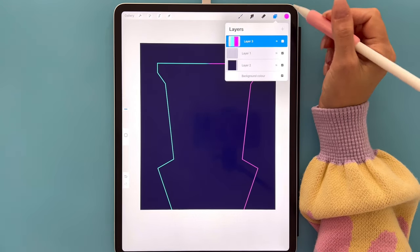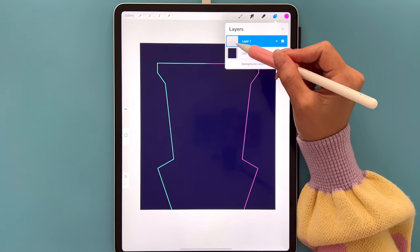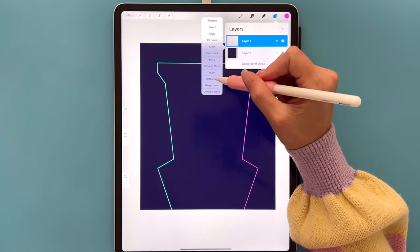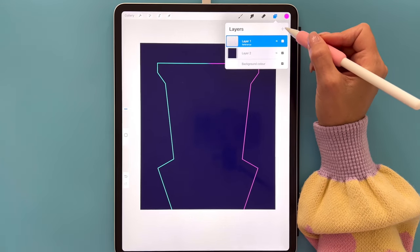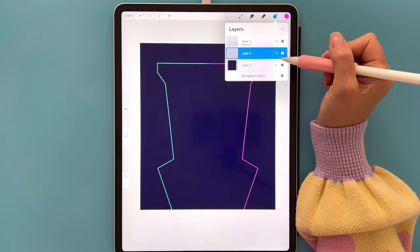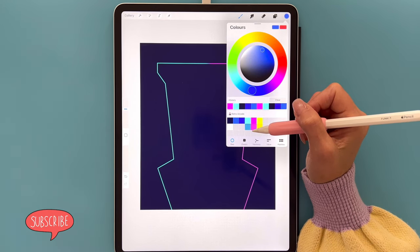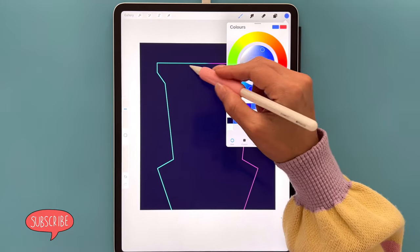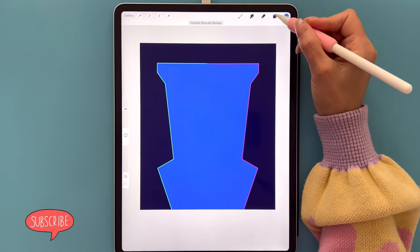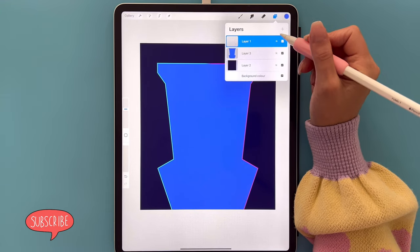Go back to layers, tap on Layer 3, and select Merge Down so it's all on one layer. Tap on Layer 1 and set the Reference option. Tap the plus sign for a new layer and drag Layer 3 underneath Layer 1. Go to the color palette, select the second color in the first row, and drag it inside the outline. Go back to layers, tap on Layer 1, and remove the Reference option since we don't need it anymore.